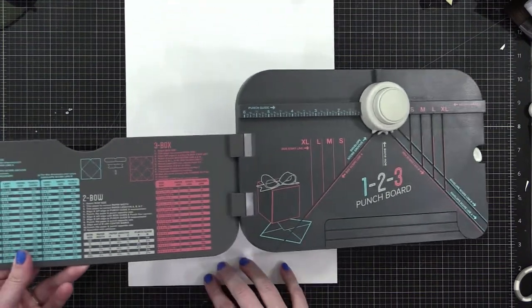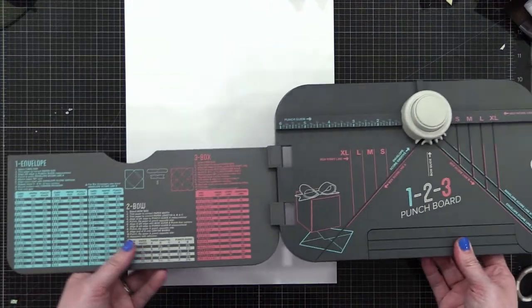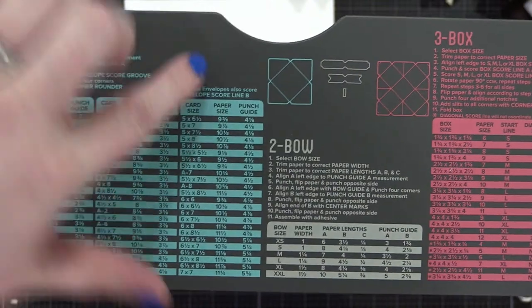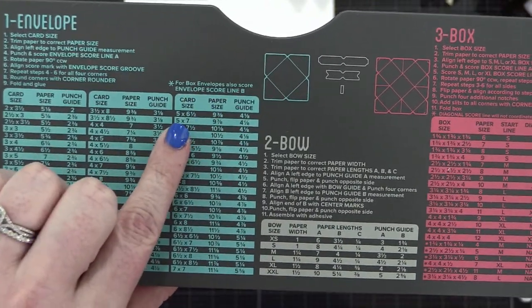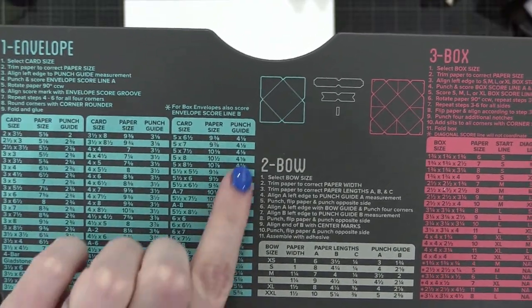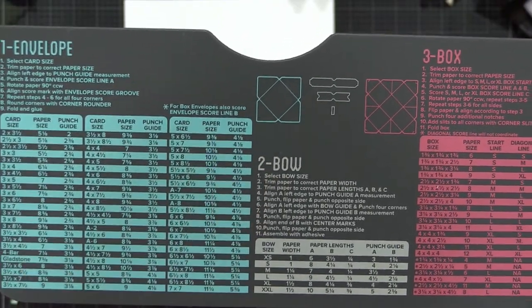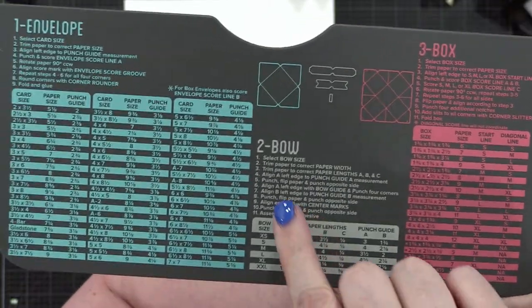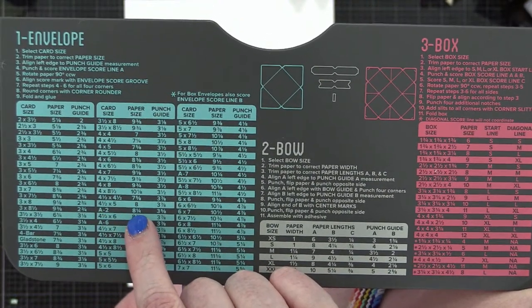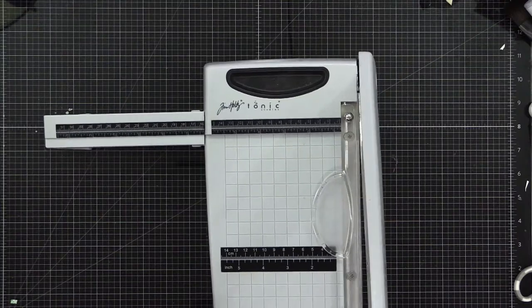I wanted to do a five by seven envelope, but a regular sheet of nine by twelve bristle won't accommodate that — you need paper that's nine and seven eighths, so it's just a little too big. Instead we're going to do an A2 card, which requires eight and one quarter square. So I'm going to get my paper trimmer out and cut it to eight and one quarter square. We're starting from the very beginning on this card today.